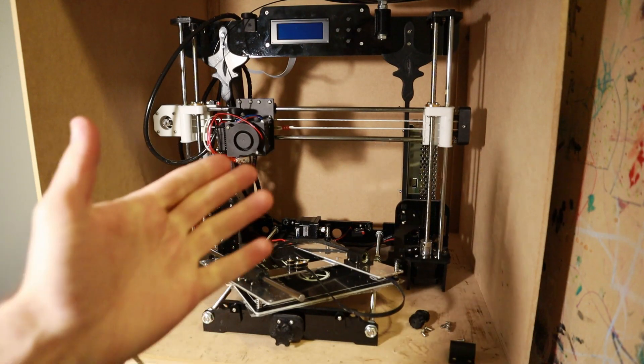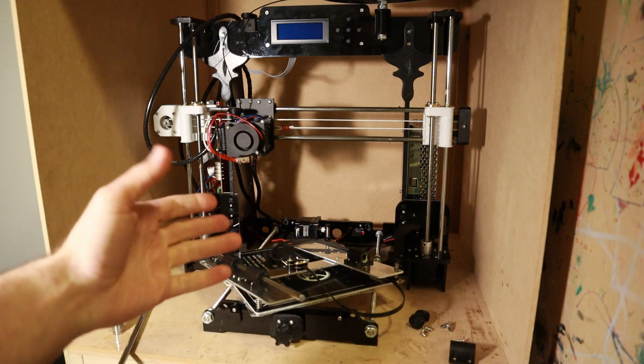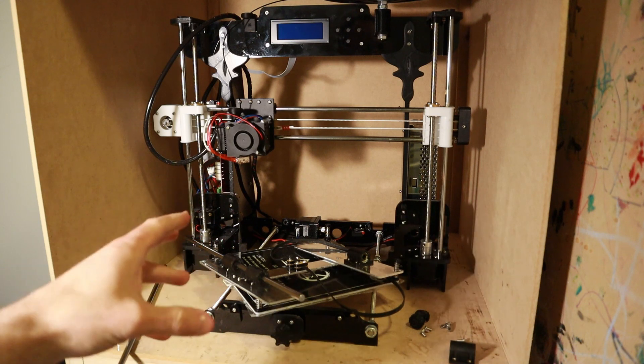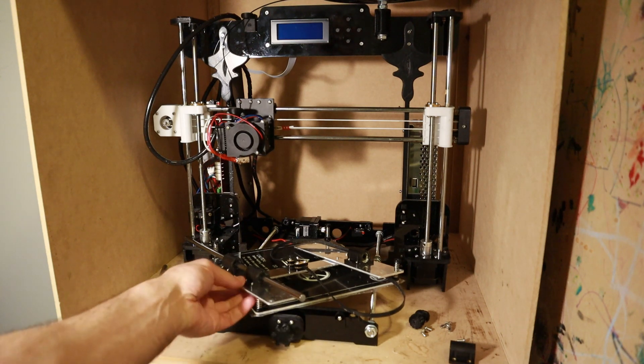I'd like to introduce you to my giant paperweight. It was working. This is my 3D printer — it's an Anet A8. It's been working pretty well for quite a while for me now, and I've used it a lot. Unfortunately, it's getting pretty out of control now with the noise, and I've kind of dialed in what the problem is.